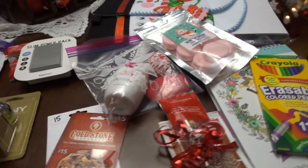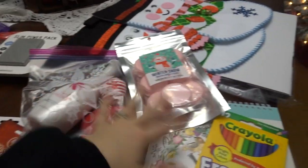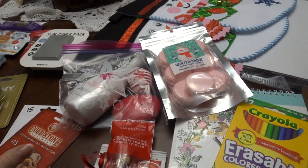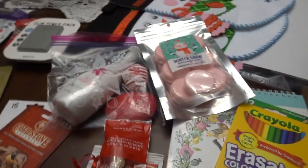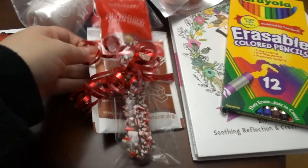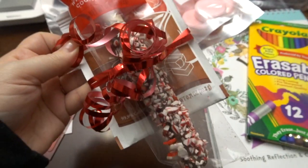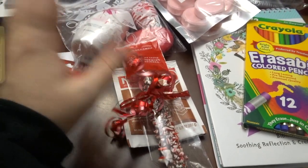A lot of people do cheaper stuff for stockings, so don't be intimidated by getting one or two pricier things and then getting little things that were a dollar, or candy or something like that. Everybody loves stocking stuffers. I did the same thing for her with the hot chocolate and the peppermint stick — I think that is just so fun. I already had this ribbon, so I just tied it together.